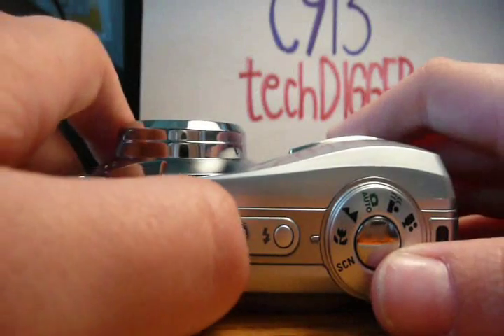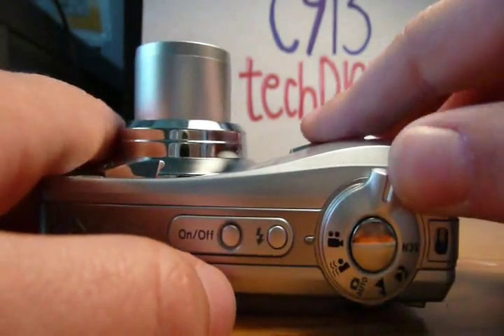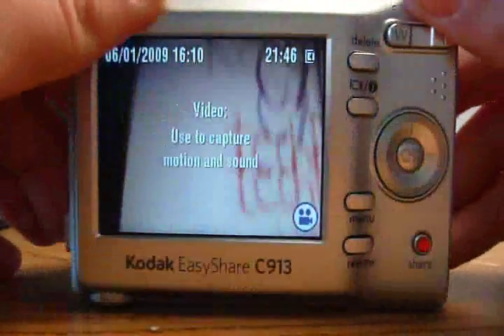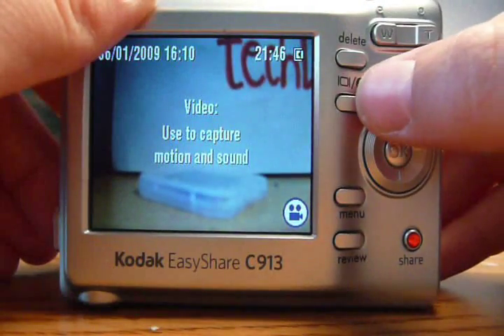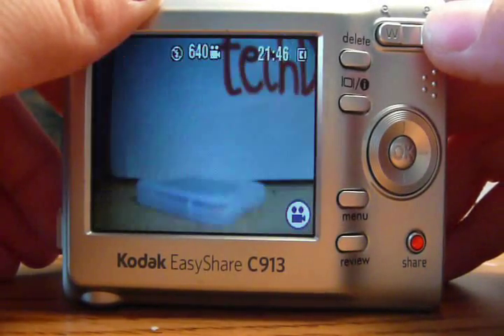The controls here are minimal. The power, flash, shutter, and mode selection keys are placed on the top, while the delete, text display, menu, review, and zoom buttons are placed on the back.